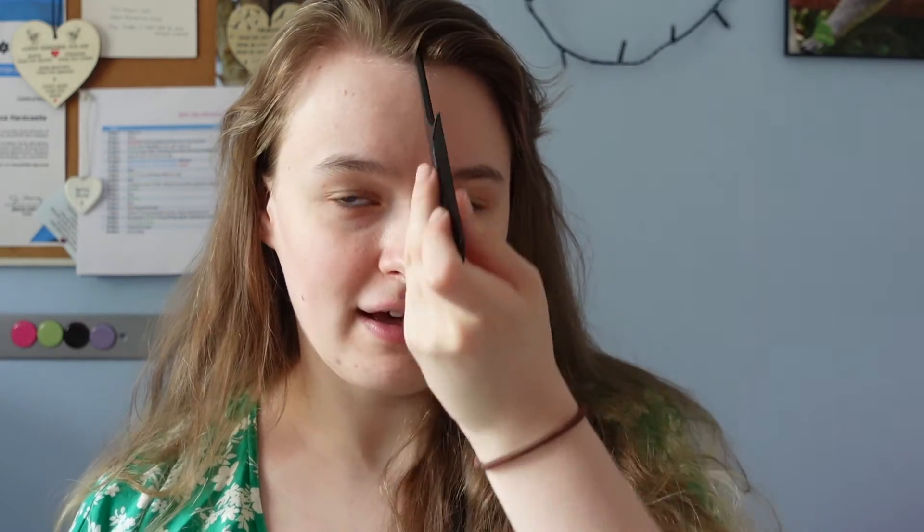So firstly I get my brush and I just brush my hair straight up, just quite gently, so that it's all back like that. And then I get a comb with a pointy end — but if you don't have a comb with a pointy end you can just use your finger, a knitting needle, or just anything that has a little bit of a point at the end. I actually kind of line up from my nose and go straight up like that, and then create the centre parting.